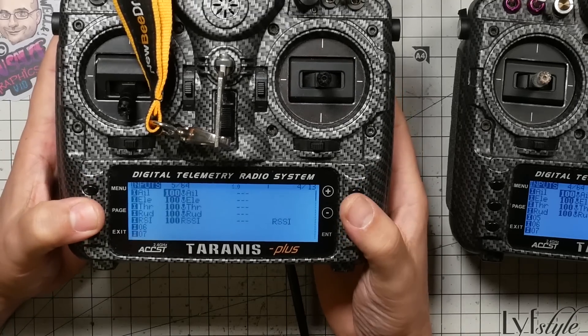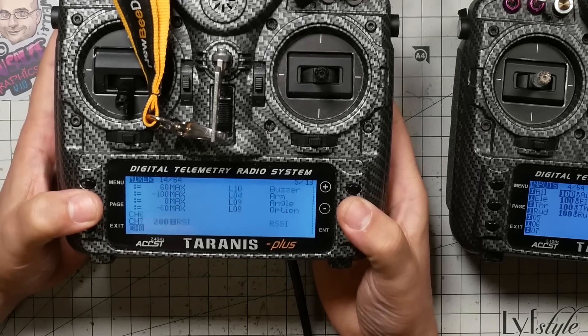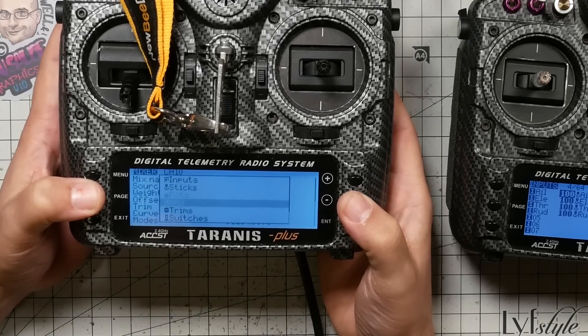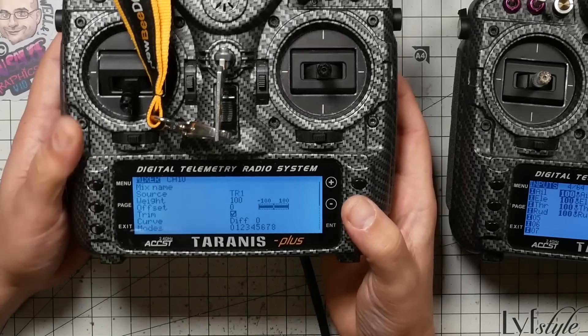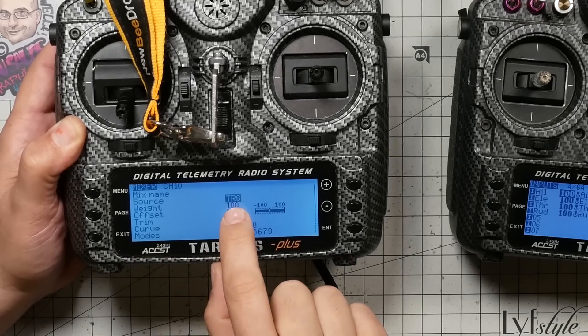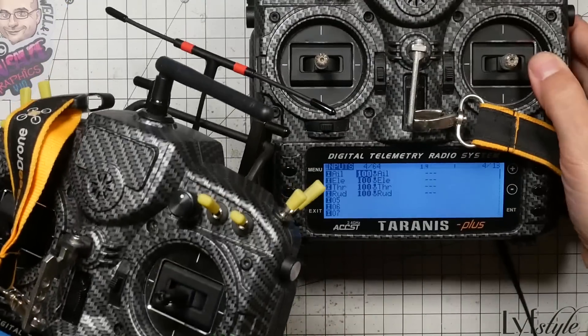If you want to pass additional control channels to the student, go to the mixer screen, long press enter to create a mixer line, and choose the source. You can select trainer inputs TR1 through TR16 — TR1 through TR4 are the stick inputs and are handled automatically. For aux modes or other channels, set up a mixer on TR5, TR6, or whichever channel applies. You'll need to set up the student's mixer to control those modes, and you can use OpenTX Companion to copy mixer lines and aux modes from your radio to the student's.